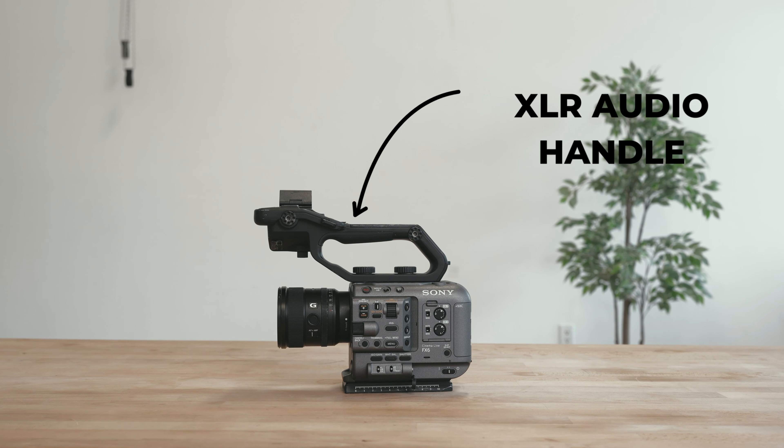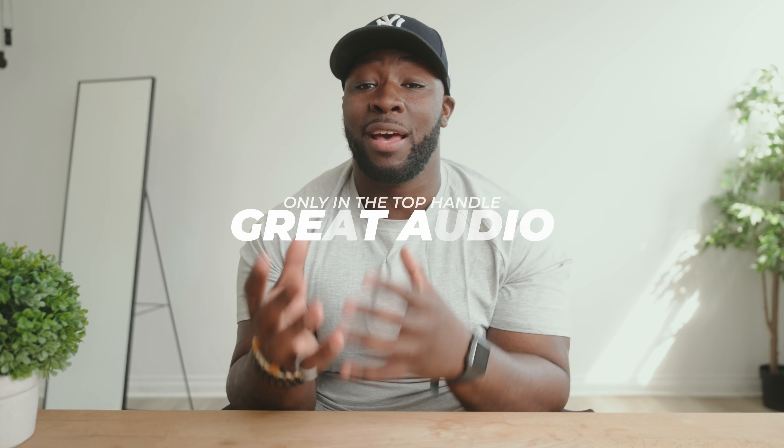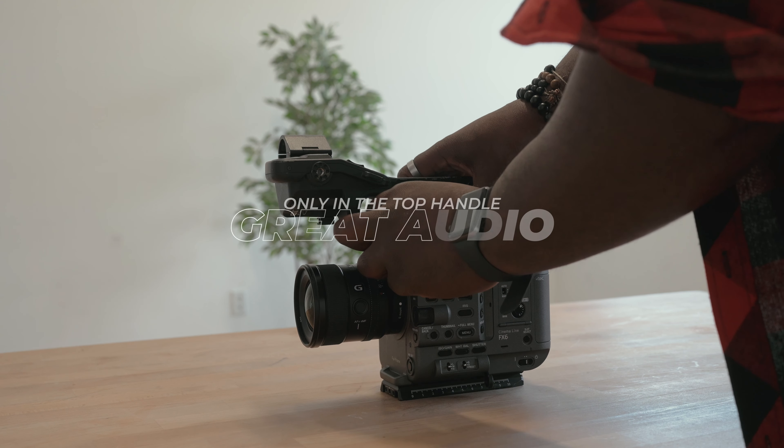One of the reasons why people buy cinema cameras is to get professional audio solutions — things that sound better. You can get over bad image quality if you have great audio, and the Sony FX6 has the ability to have great audio with XLR inputs in the top handle. But the only way to get good audio out of the Sony FX6 is through the top handle. If you want to take off the top handle for gimbal use, or maybe just want to use a different custom top handle, you're going to lose all of those audio features.